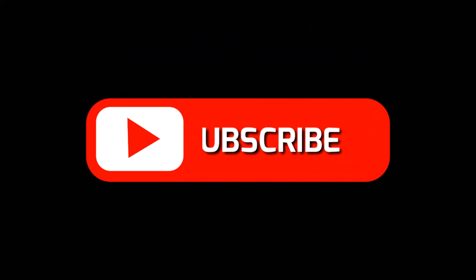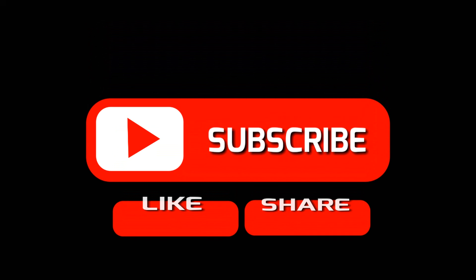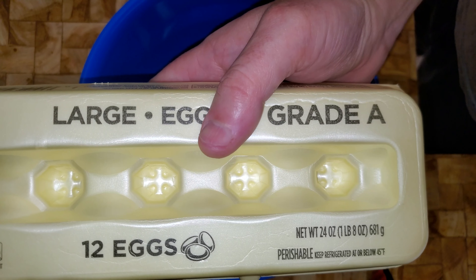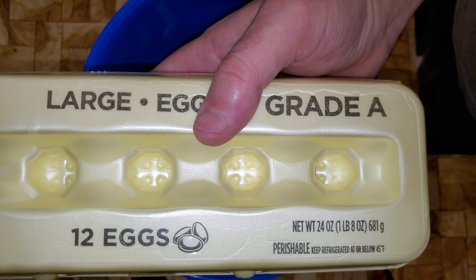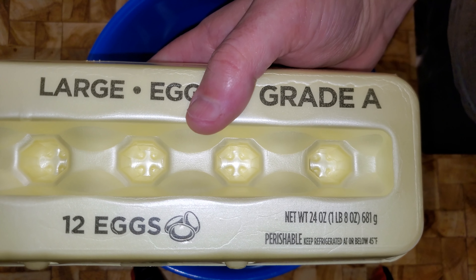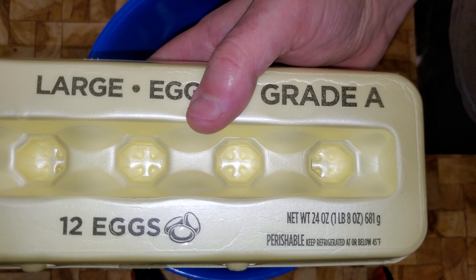We got some family coming in so I decided to make tiramisu. This is going to be a double batch, but I'll have a recipe for a single batch in the description down below. The first thing we need to do is separate the yolks from the whites — I need 12 egg yolks.